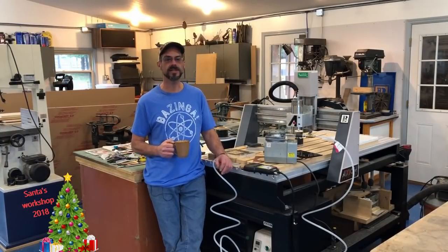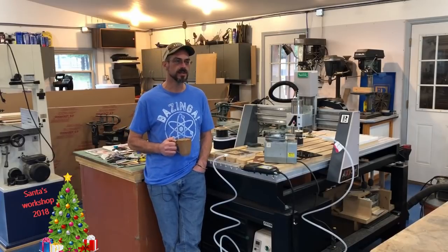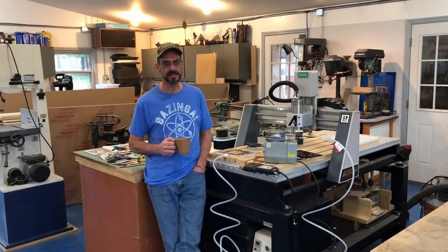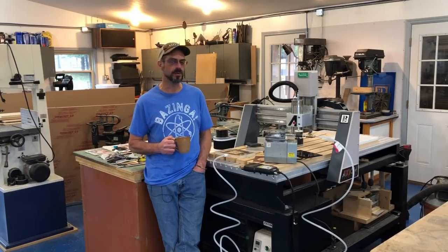Hey, welcome back to my shop. It's been a crazy couple of weeks. I know I haven't posted a video in a while, but my spare time these last few weeks before Christmas I've been making some gifts for family. They watch my channel — at least I hope they do — and I didn't want to spoil the surprise. So now that Christmas is over, I got the green light to post the video building that stuff.